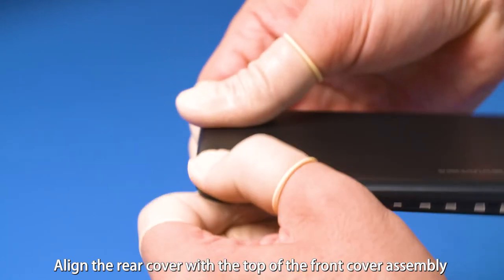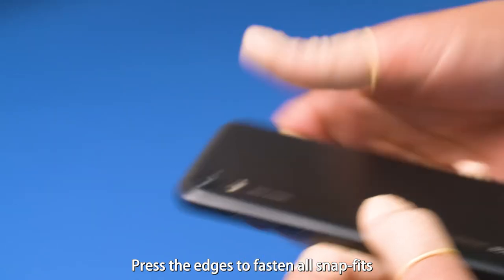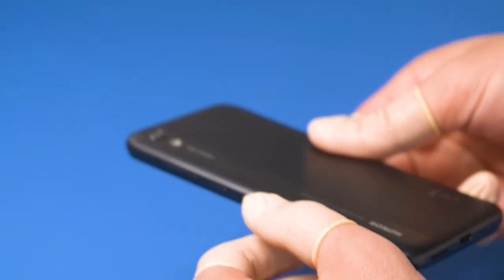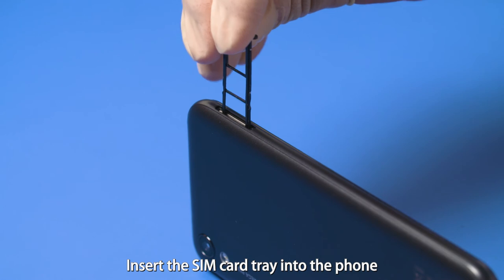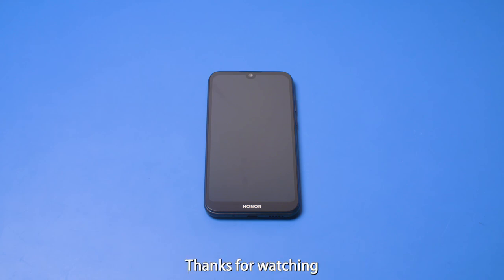Align the rear cover with the top of the front cover assembly and press the edges to fasten all snap fits. Insert the SIM card tray into the phone. Check that the phone can start up properly. This is the end of the video tutorial. Thanks for watching.